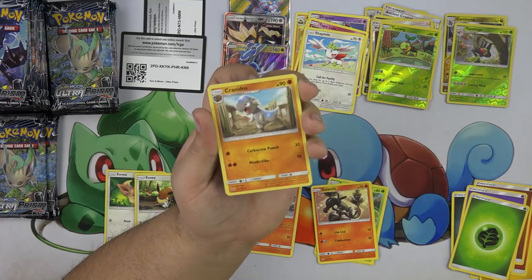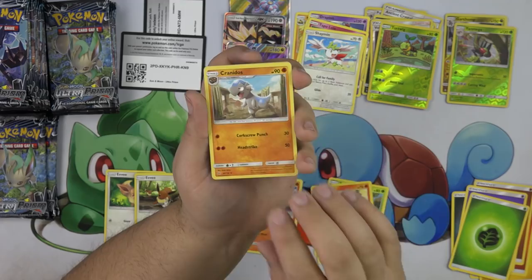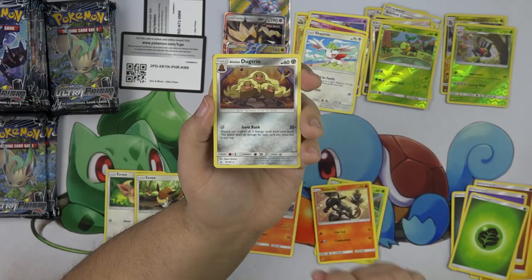Cranidos evolves from Unidentified Fossil also — so they might have all the new Fossil Pokemon just evolve from the same Fossil. That is so cool! Just hand that Dugtrio over here.